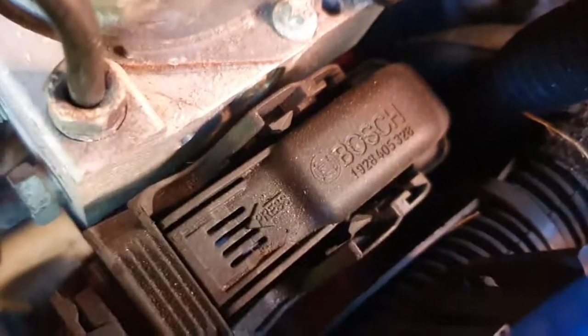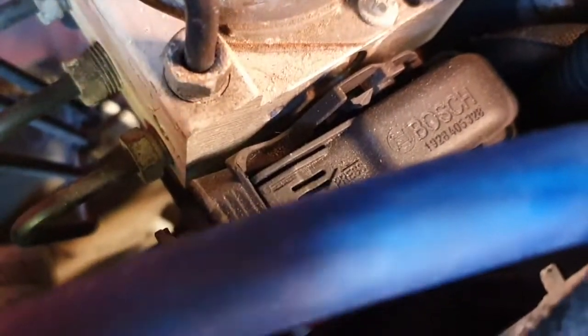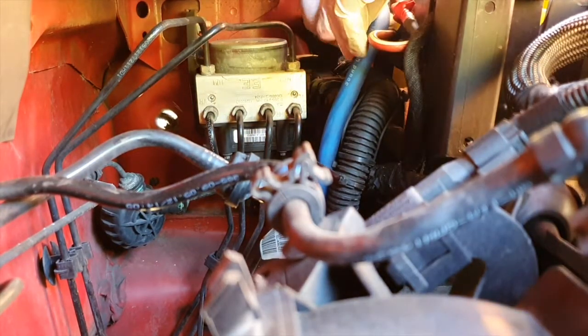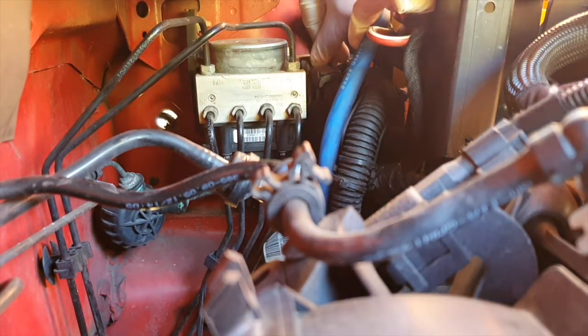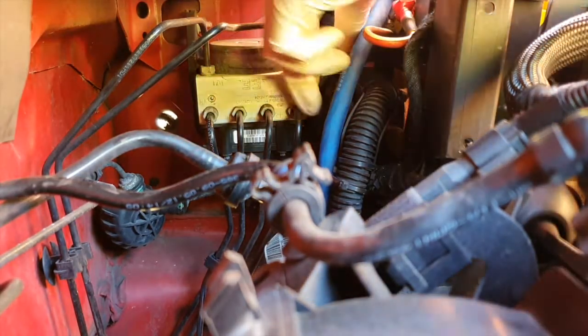Next you want to disconnect the wiring connector by pressing on the clip and lifting the latch away from itself, allowing you to lift it off. It can be a bit fiddly due to the lack of space — I have zero gauge wiring in the way for my audio system. Essentially press the clip and then you can lift the latch, allowing you to lift the connector off.